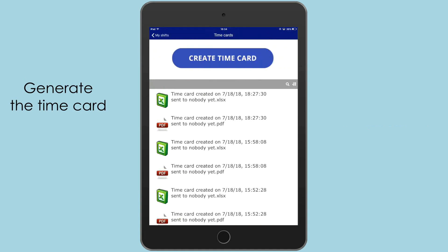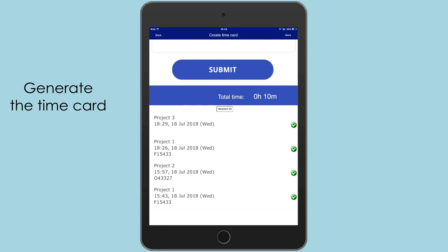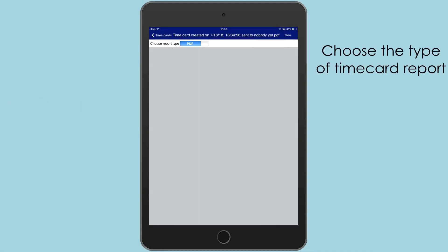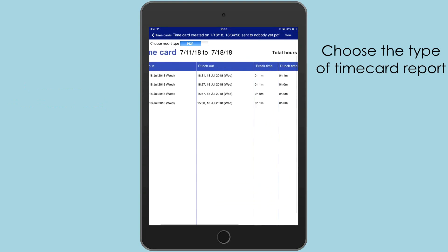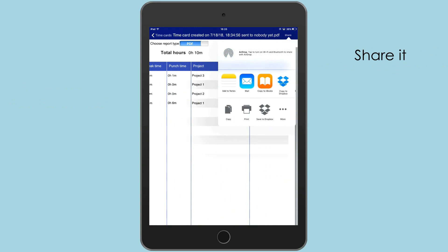The app saves all the shifts, enabling you to instantly generate the time card. Choose the type of time card report — Excel or PDF — and share it via email or any other way.